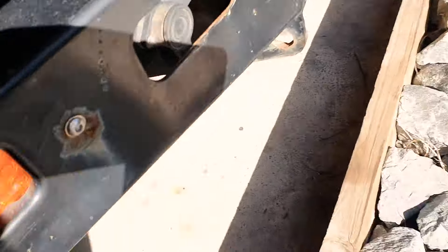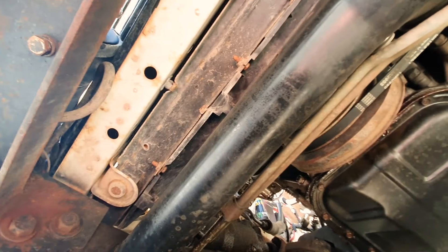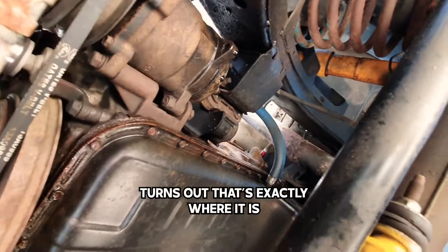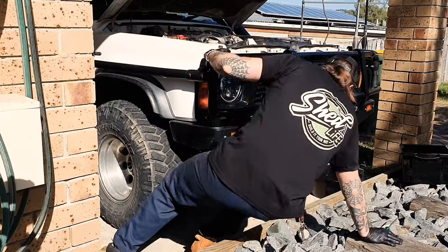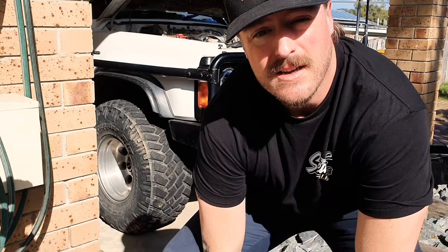First thing — got to drop the coolant. If anyone knows where there is a drain plug for coolant on a GQ TD42 on the radiator, that'd be very helpful to know. I'm probably going to end up undoing the bottom hose here and let it spill everywhere and be a giant pain in the ass. I'm pretty sure there's one on the block somewhere — I have a feeling my turbo might be plumbed into it. The radiator hose has to come off eventually, so I figured I might as well just do it that way. Going to need some WD-40 on that, I think.